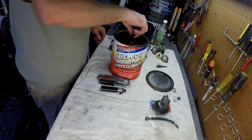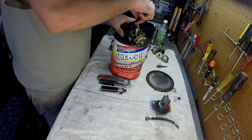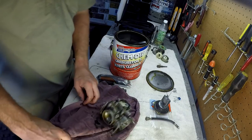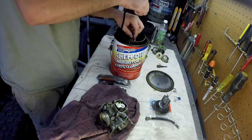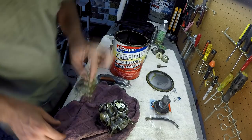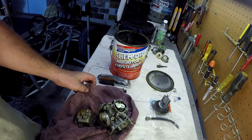This carburetor was not very dirty, so it will not be hard to clean. Make sure the wife's taking a nap and go inside and use her sink, and wash it off with some Dawn dish soap and water.